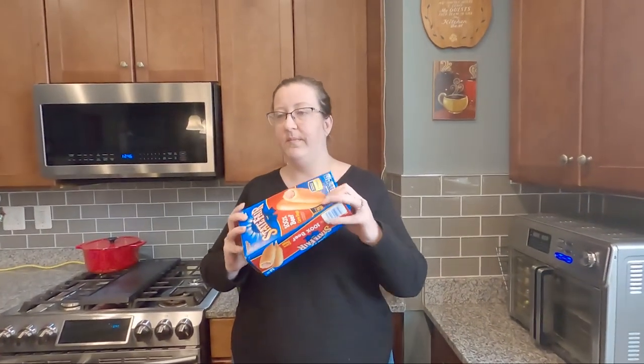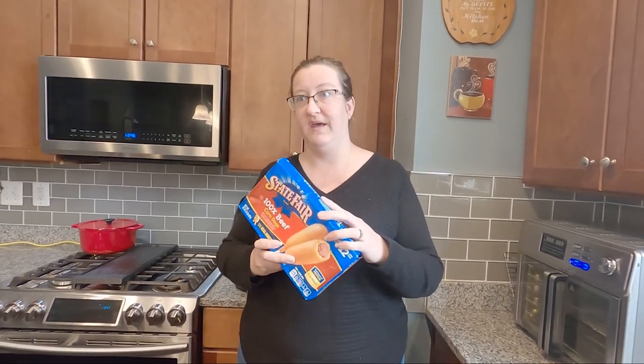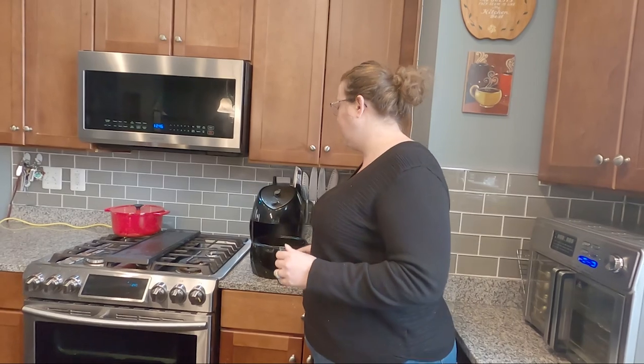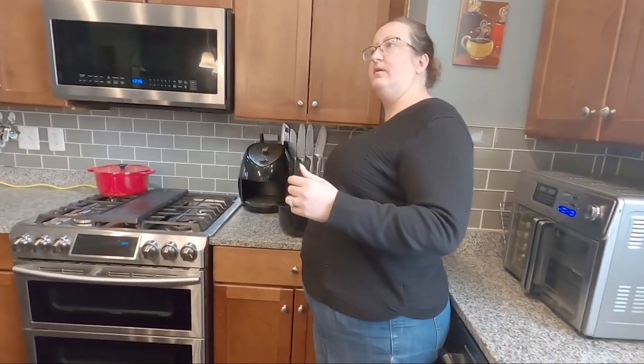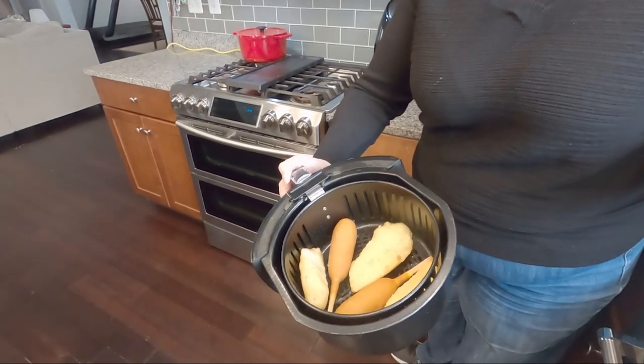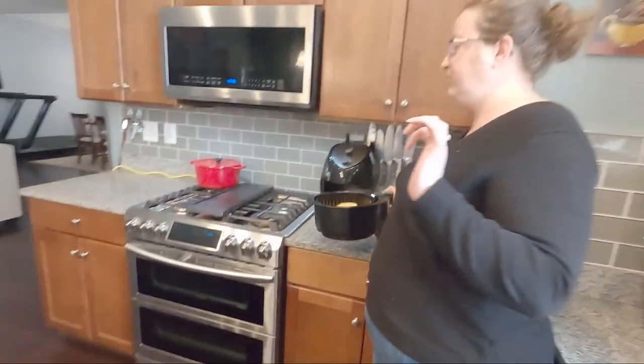We're going to make some corn dogs — eight points a piece. I don't normally eat these like as a meal, but for this purpose we're going to demonstrate. In addition to that, I'm also making some cod. The cod is seven points. Now this is a little warm because I preheated it, but inside here you'll see I have my corn dogs and my cod. I need to use a little spray.